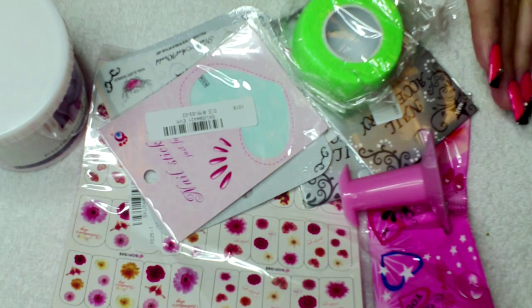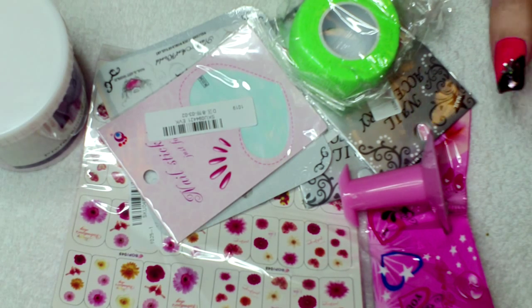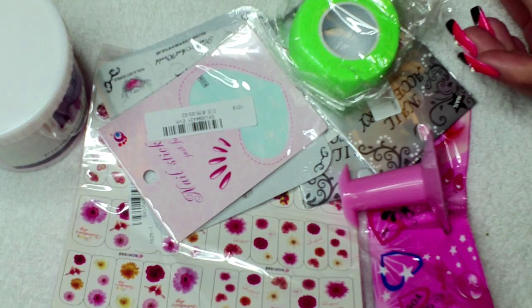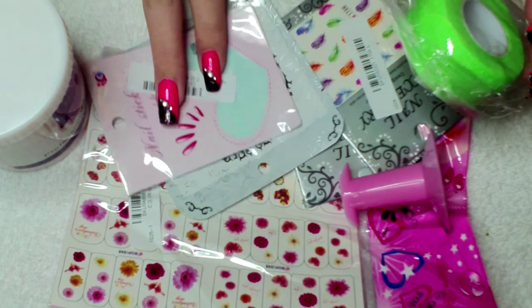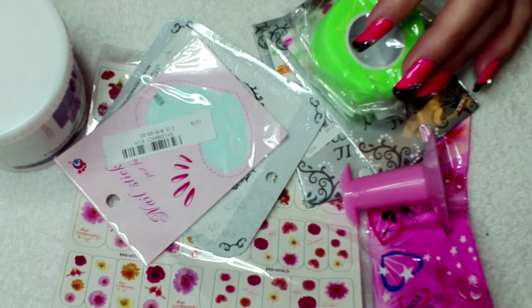Hi guys, this is just a really quick haul video for you today. I received this from Banggood. I wanted to give it a try and I just picked quite a few of the sort of transfer designs and stickers I wanted to try and a couple of other things.